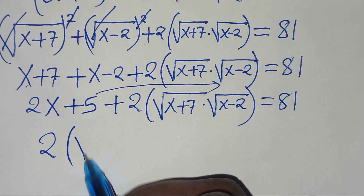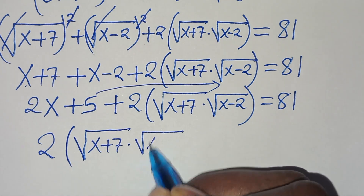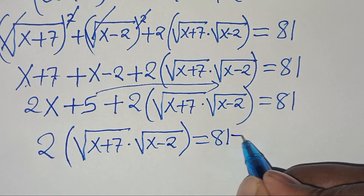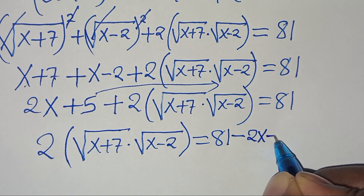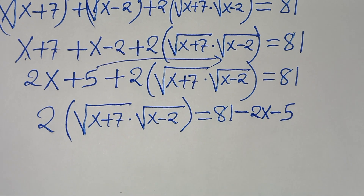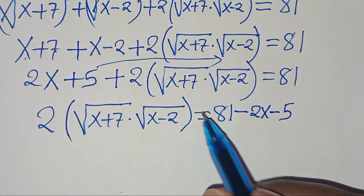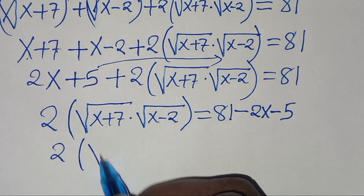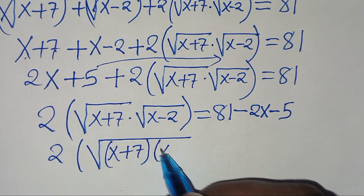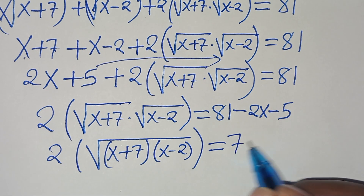Taking 2x plus 5 to the right-hand side, we have 2 times the square root of (x+7) multiplied by (x-2) equal to 81 minus 2x minus 5, which gives us 2·√((x+7)(x-2)) = 76 minus 2x.